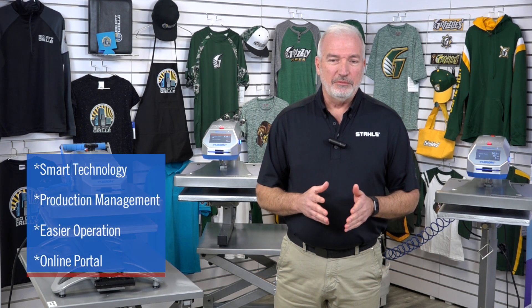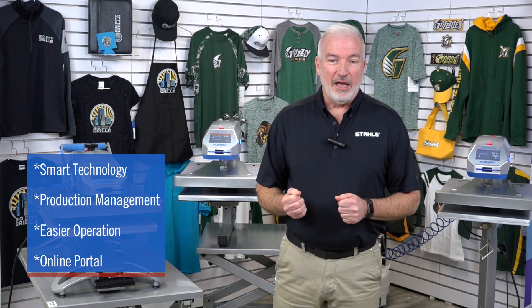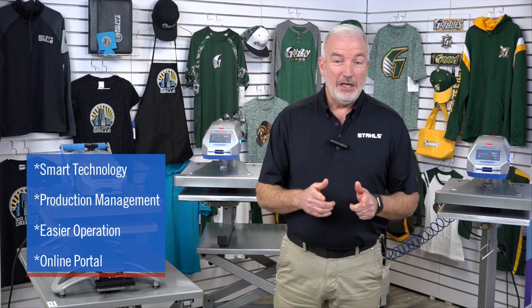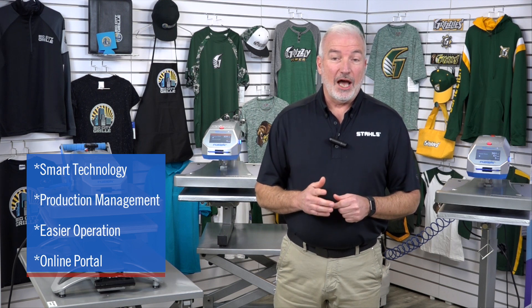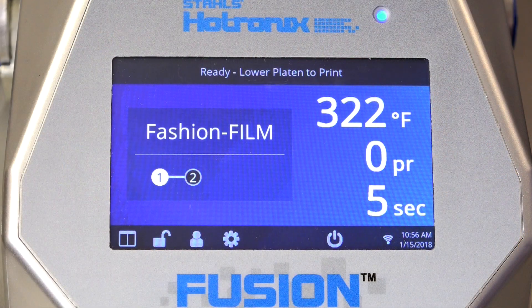The Fusion IQ offers smart technology, giving you more options, better production management, easier operation, and valuable insights about your heat printing business through the Fusion IQ online portal. All this is possible through a new and improved control panel. Let's take a closer look at this new panel.